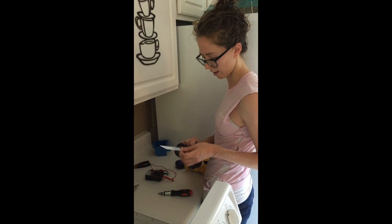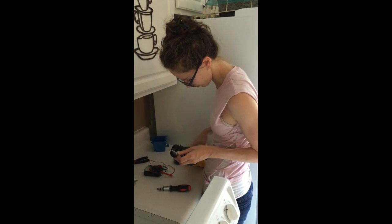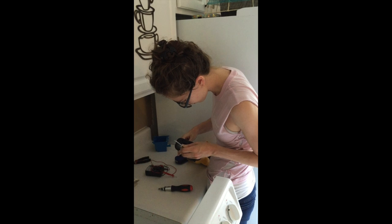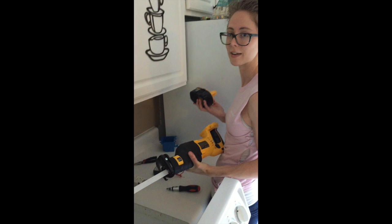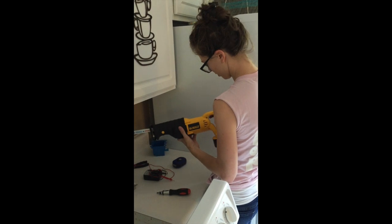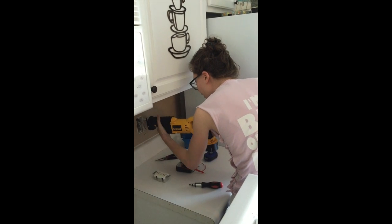Now I've taken the blade out. I'm just going to flip it upside down and put it back in. You can see I've taken the battery out as a safety measure — that would really suck. Pop the battery back in, get it situated in here, and turn the power back on.